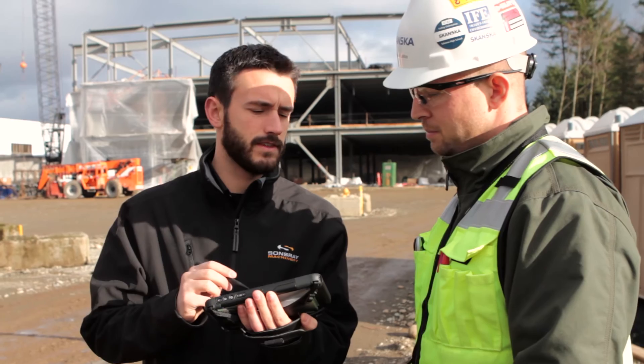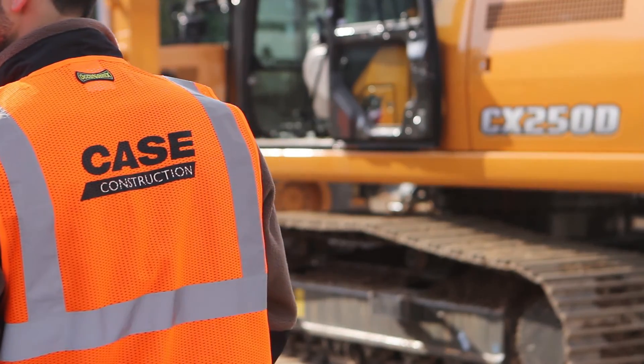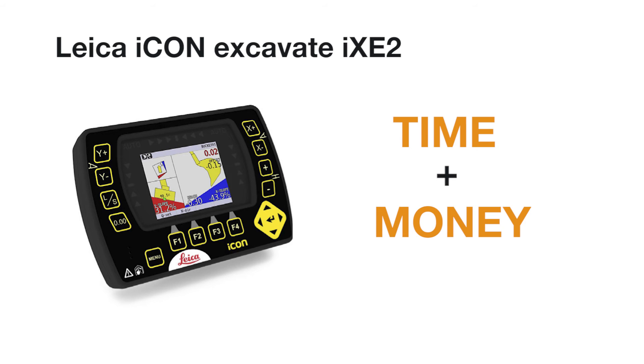If you ever have questions, our certified specialist will come to you. Case offers dealer training certifications so that we can provide the support you deserve. See how much time you can save with the Leica Icon Excavate IXE2.